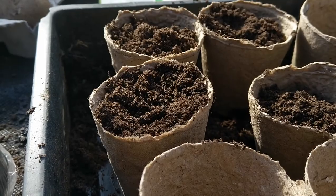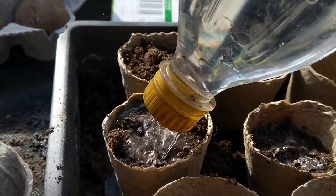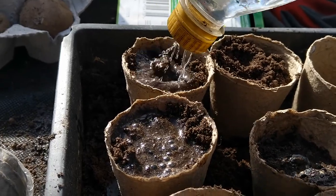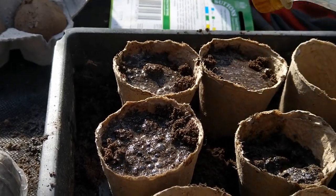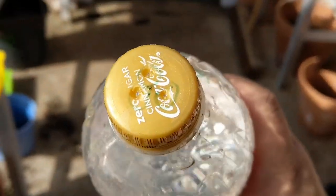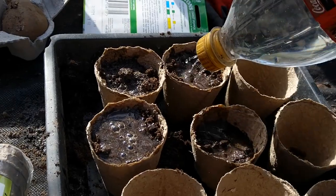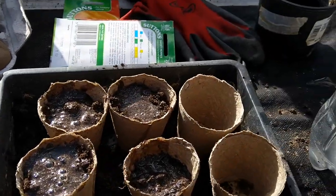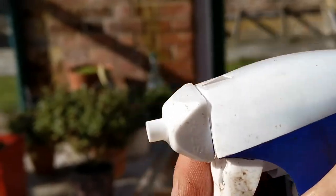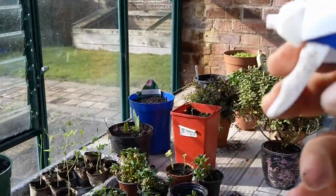Once you've filled up the little pots, water the soil very well. A little trick I use: just take a plastic bottle and put some holes on the top so it doesn't hurt the plants — really easy to use. The other option is just a sprayer, which is also very easy to use.